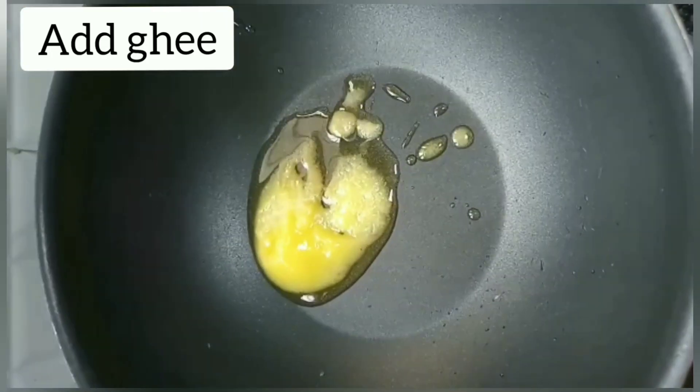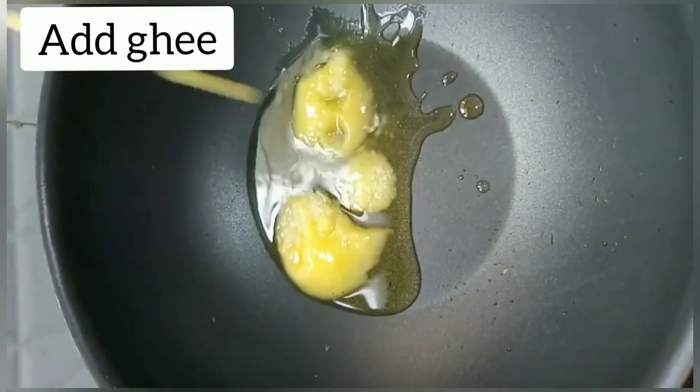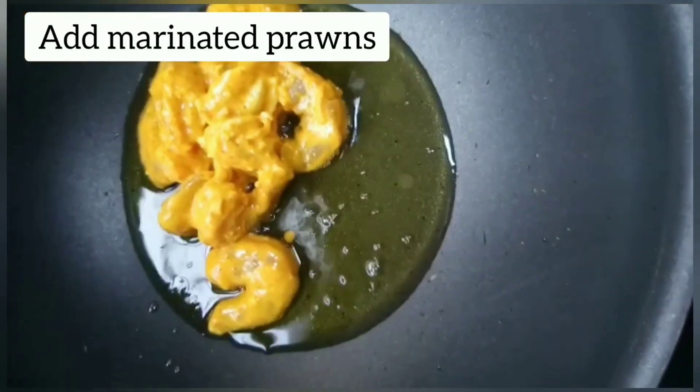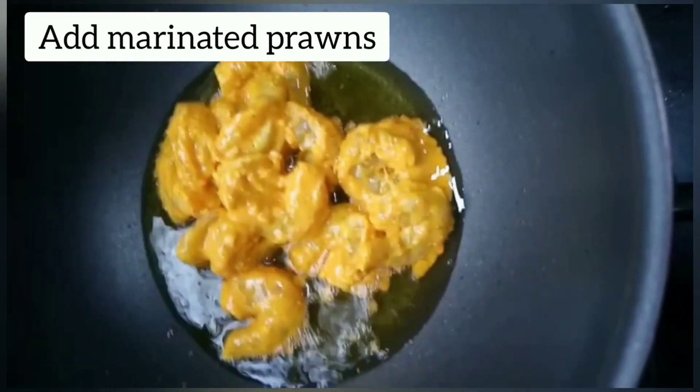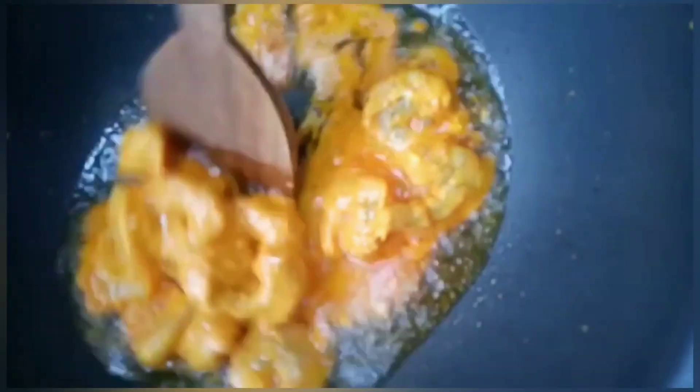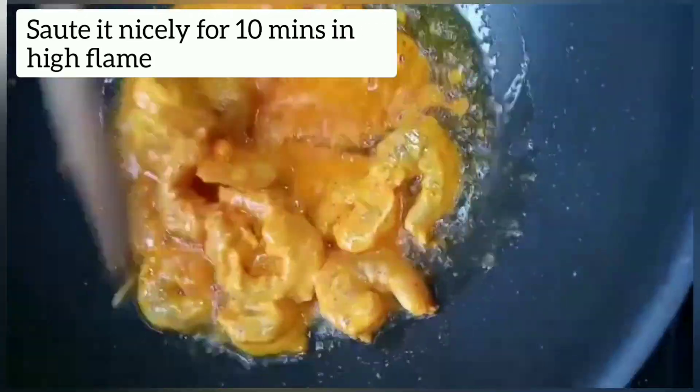Add ghee. Add the marinated prawns to it. Sauté nicely for 10 minutes on high flame till it gets dry.